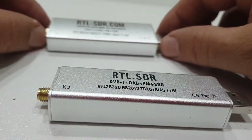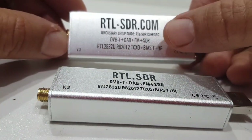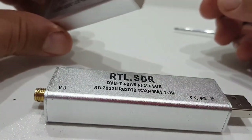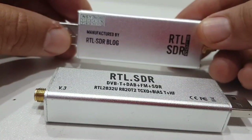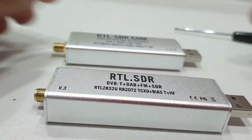This is the original one here — you can tell the difference. The RTL.com original has only two screws at each end and a label at the back. In my opinion it works better, but they both work — the clone or copy one has got four screws at each end.